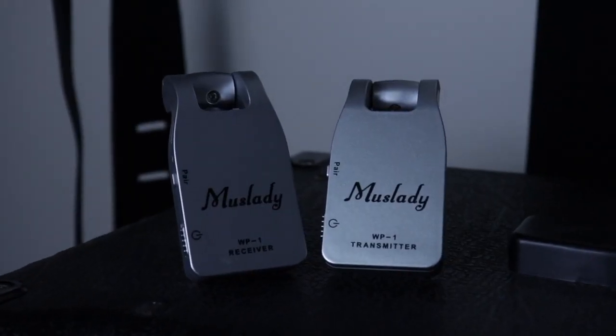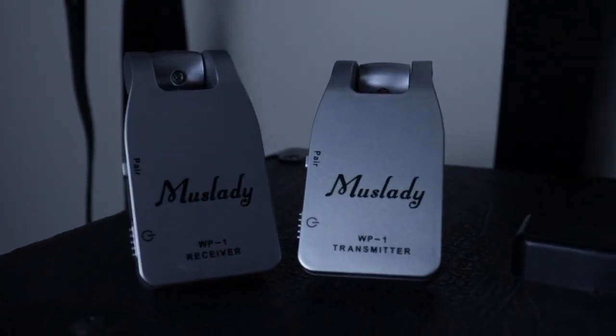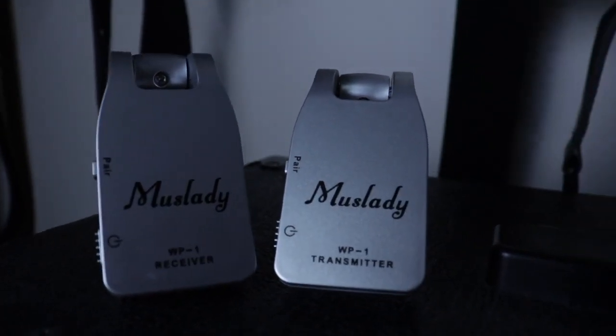Hey guys, it's Jeff and welcome to today's video. About a month and a half ago, I unboxed and reviewed the $50 wireless guitar system from Amazon — the Muslady 2.4GHz system. When I shot that video, I'd only been playing with the product for a couple minutes; it was really my first impressions and initial review. Now that I've given it more time and actually played some shows with it, I thought I'd come up with a follow-up video and share my ownership experience to see if I still recommend it after a month and a half of use.